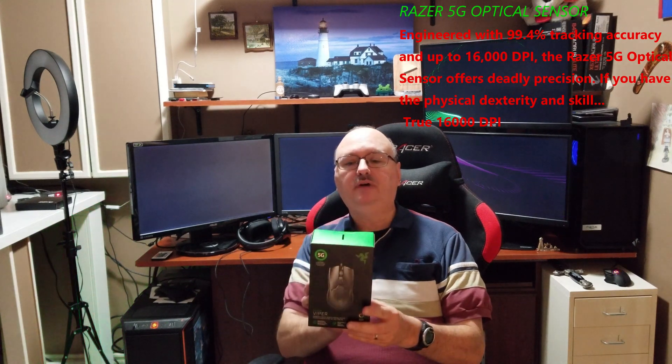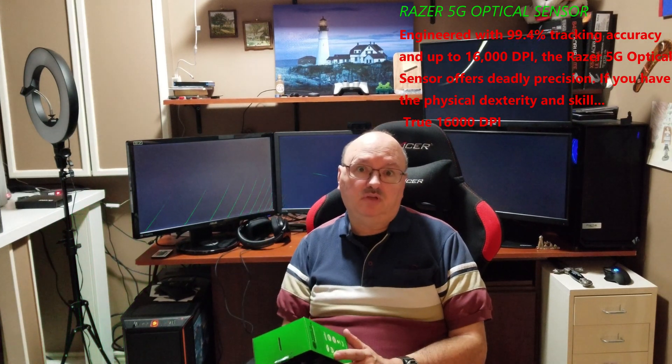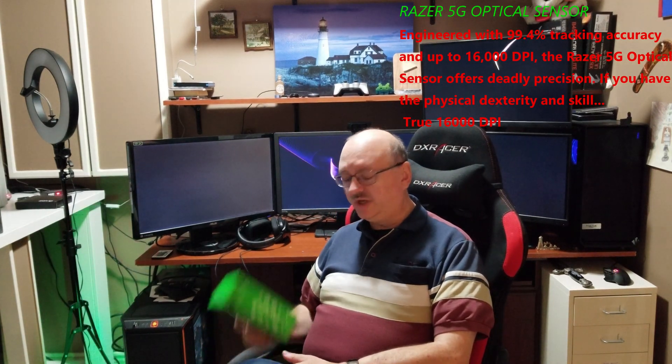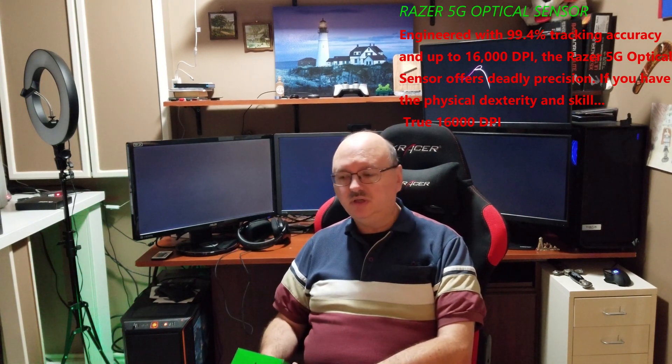Hi everyone, welcome to my channel. My name is Dennis. This week's video is pretty short — it's a quick review of a mouse. I have the new Razer Viper. I don't know why they call it 5G; I guess everything wants to be called 5G today. Anyway, we're getting into it — this is the Razer Viper. We're gonna discuss some of the details and show you how well it works.